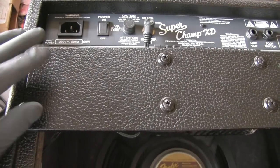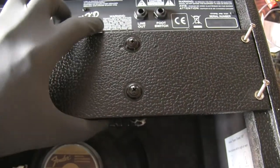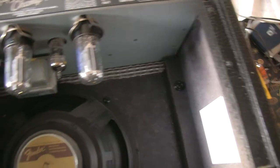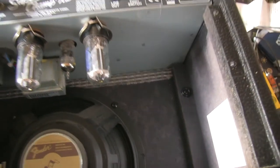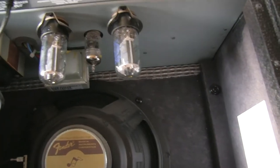I removed these screws here and the others, and now I'm going to lift this panel. It may get a little techy. Oh wait — cobwebs. I'm going to clean this up.